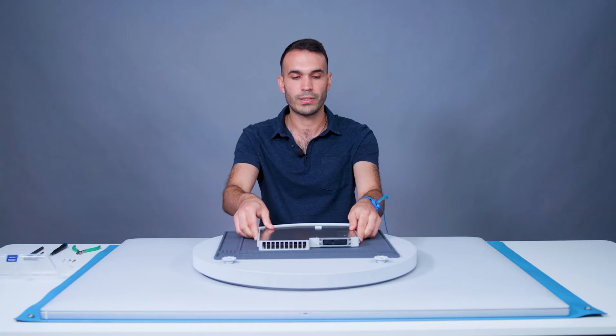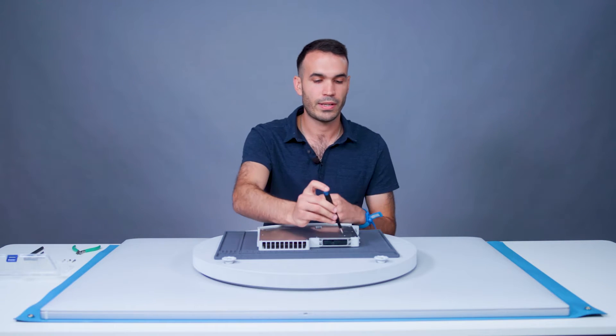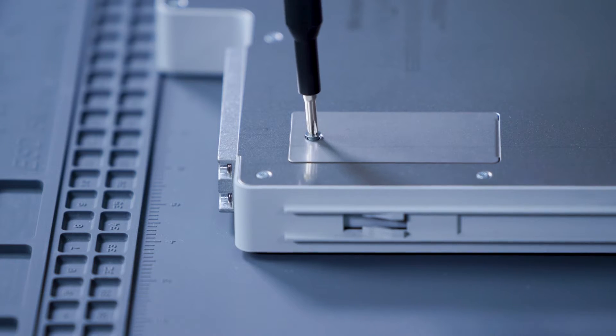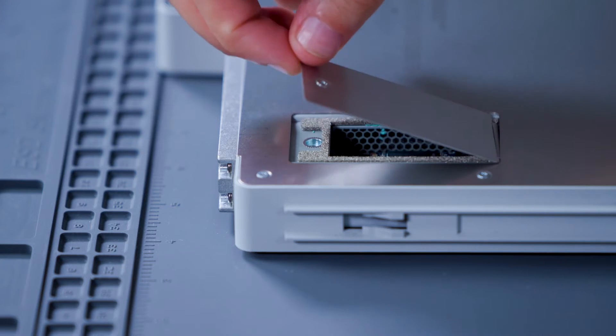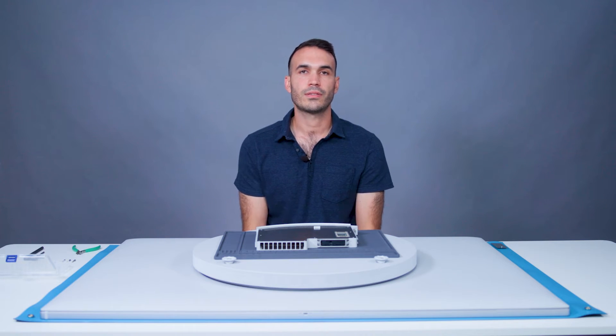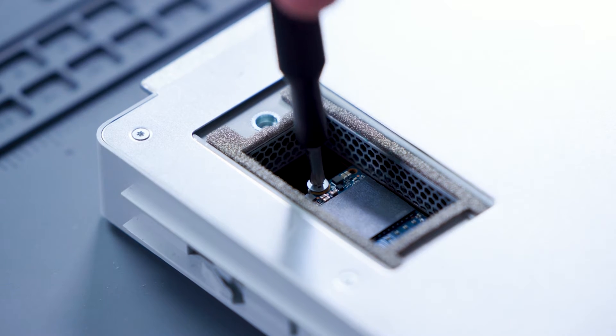We'll flip it over to expose the SSD door. We'll use a Phillips head screwdriver to remove the screw. An additional screw secures the SSD, and we will remove it with a Phillips number one driver.